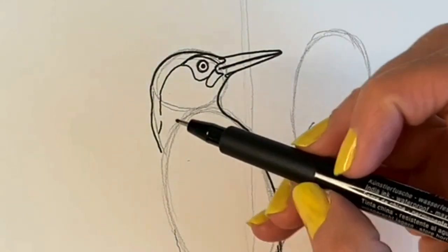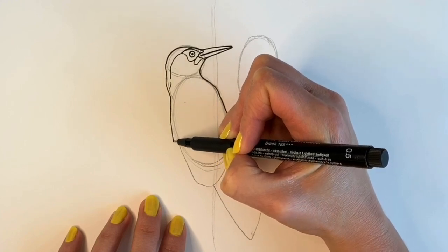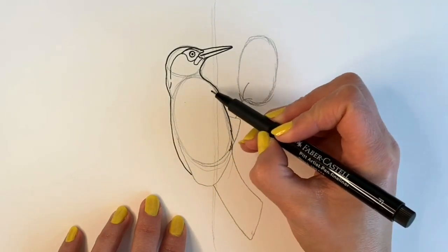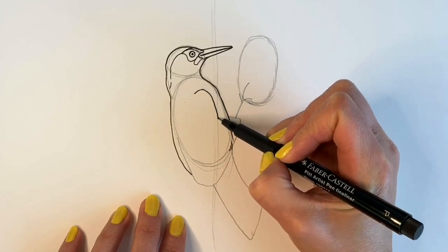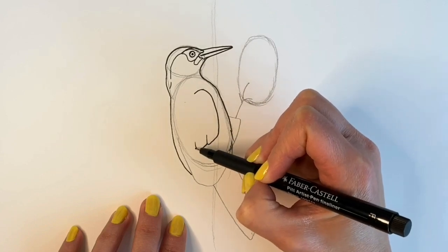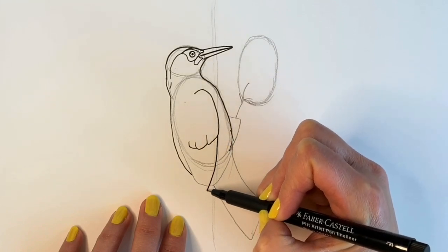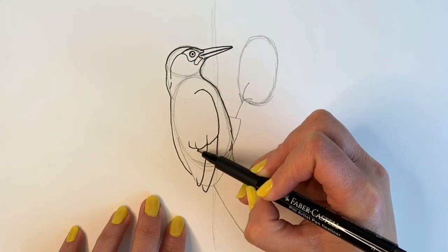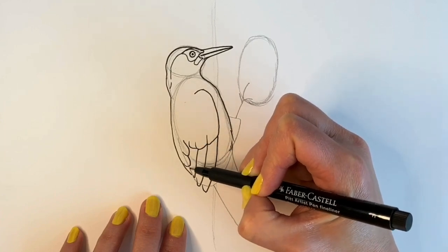Now we're going to be doing the wings — this is the back area going down to there. We're then going to be drawing this part of the wing; this one comes round, and when it comes to about here it goes inwards and inwards. Here we've got the longer feathers, and then the other feathers going over these from the other wing.